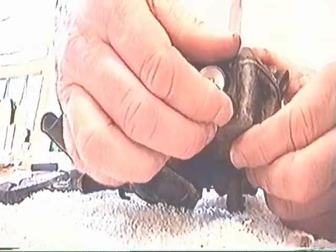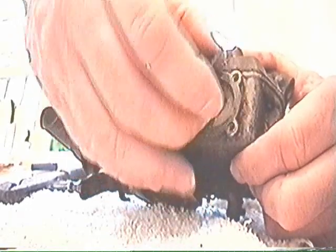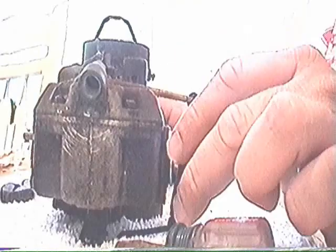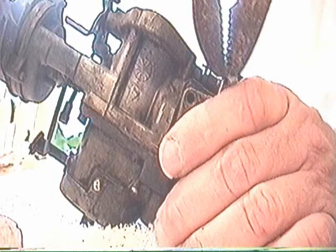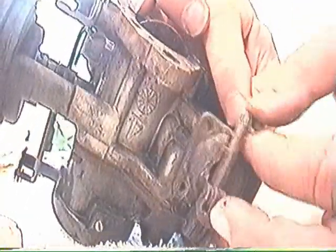I won't be disassembling this any further. Just take this off gently, because the possibility exists I may have to reuse it. The spring is critical. I'll pry this lever off. It's got a double linkage on it. The bottom part is held with this cheap little clip here. Hopefully a new one will come in the carburetor kit, because you have to actually take it off. There we go — there is the clip.